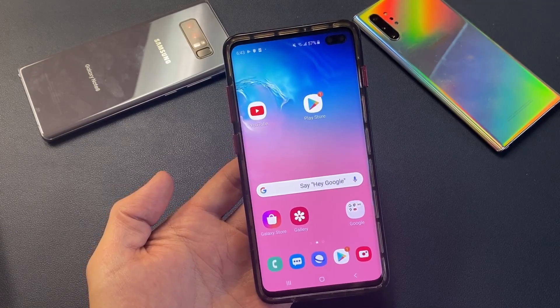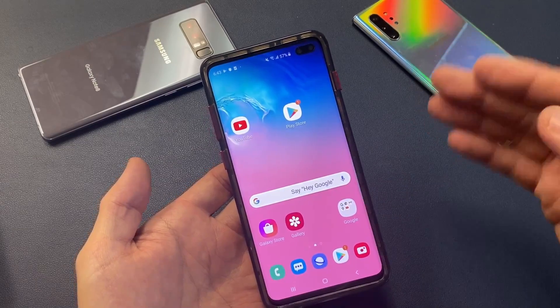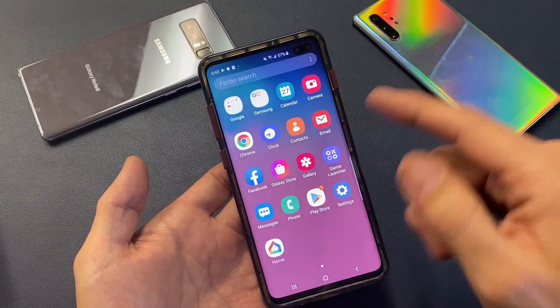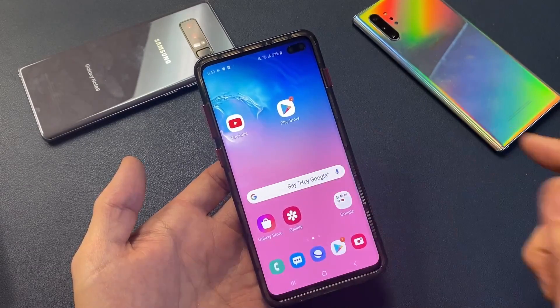So you have a Samsung Galaxy S10 phone and you have an issue where it is oversensitive — not undersensitive, it's oversensitive. In other words, it's too sensitive. So basically, if you barely even do anything, it is going to go ahead and start clicking on things. Sometimes it feels like it's ghosting. Sometimes it just feels like your screen is really, really slippery.